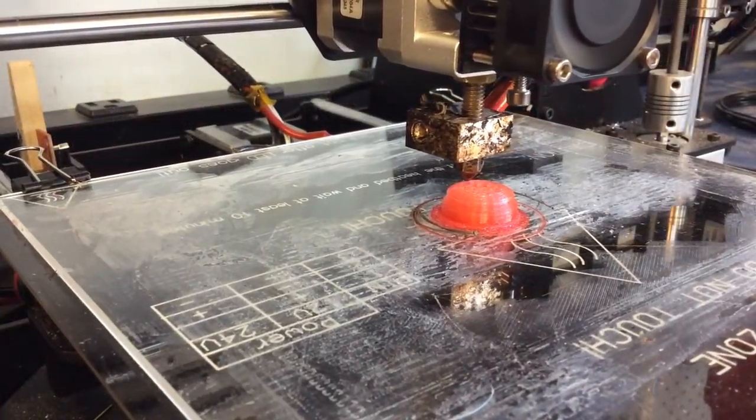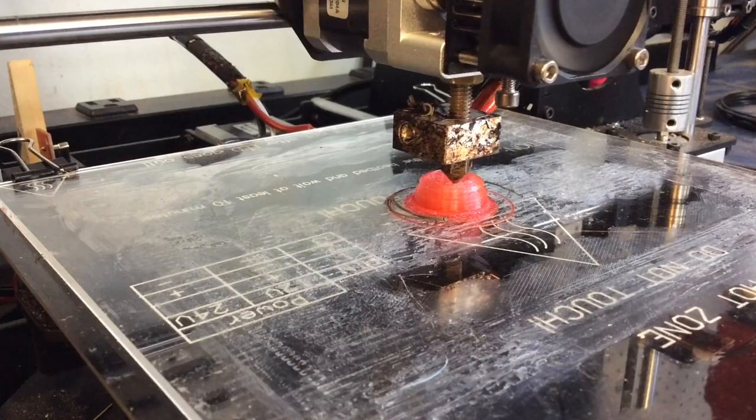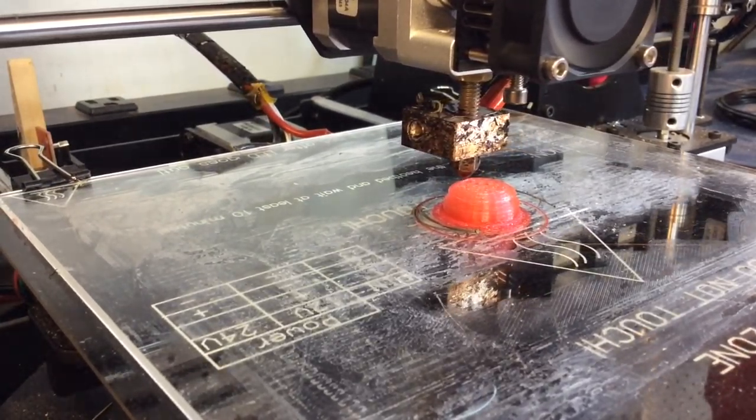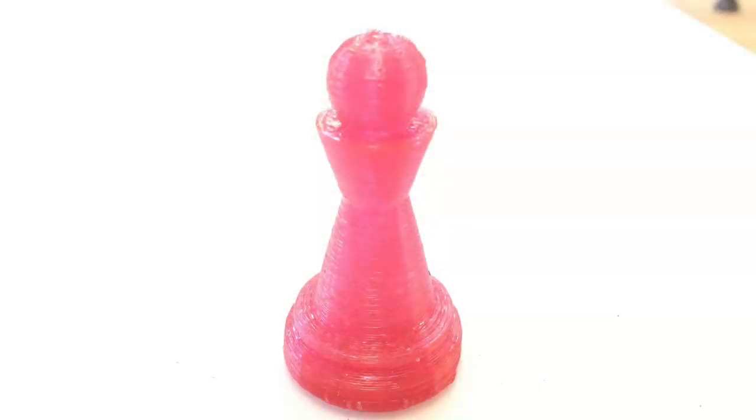Here's the pawn being printed, and you can see it's not consistent all the way through. It's got some translucent color to it, so it's really like a translucent red. I had hoped it would be more solid, but this is still interesting - it was fun to try.